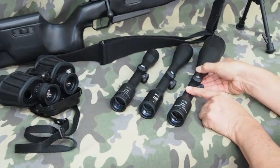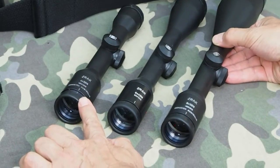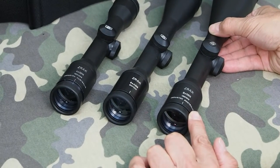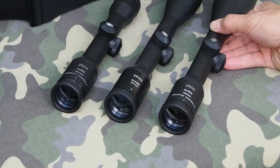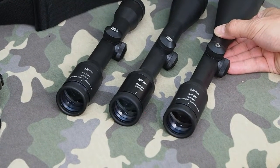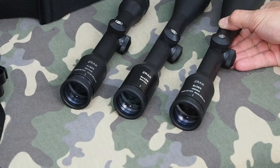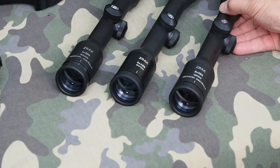The range of scopes that they make are the classic sizes: a 4x32, 6x42, and 8x56. These sizes of scopes are well-known as being optimum for low-light shooting. You've got the optimum exit pupil size, so these scopes are really excellent when you don't have a lot of light in the morning and evening period — the best time for hunting.